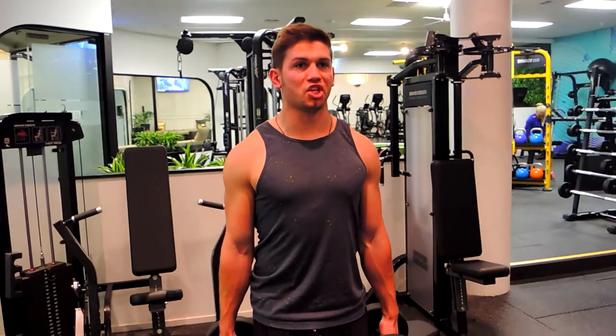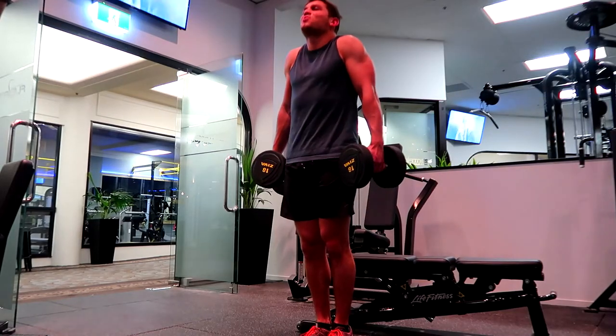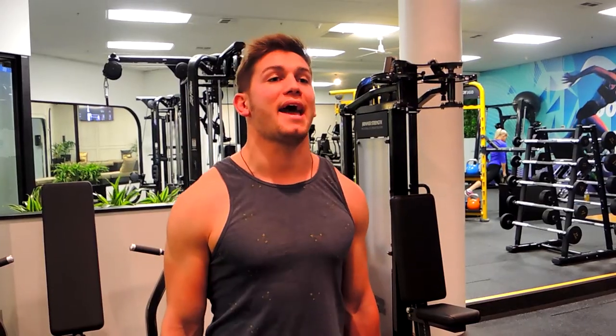These are the dumbbell shrugs. Keep your chest up in a strong position, shoulders back. There's no rotation through the shoulders — it's just straight up to your ears, squeeze, and then come down letting your arms hang during the movement.